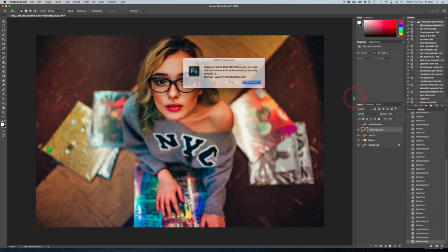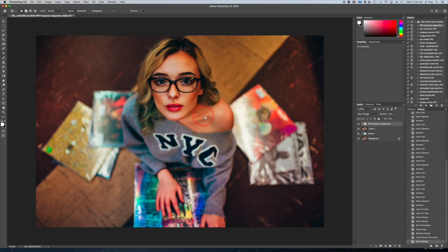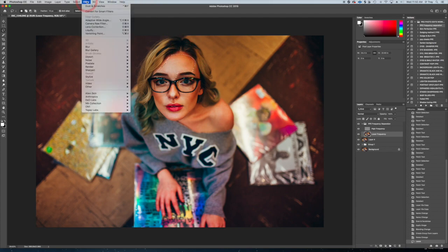Now what we're going to do is go to PPE Frequency Separation and run that action. It's going to give you directions. A radius of 10 looks fine for this — keep the radius at 10 for images like this. Go to your lower frequency layer, select your Magic Wand tool, and we're already at Feather 10 pixels, which will work fine. You want your feather to be the same as your radius. First, select an area of skin — we'll start with the forehead — then Filter > Blur > Gaussian Blur.